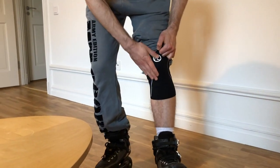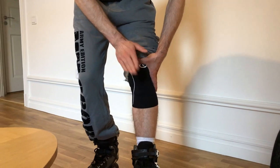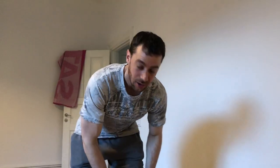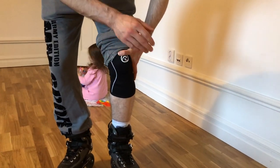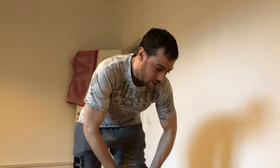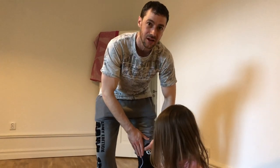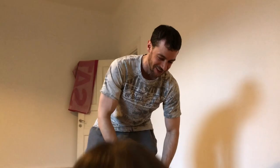For my knees I use rehab sleeves. They won't help against high impact but I think they help against scrapes — and getting a scrape on your knee is not fun. I couldn't skate for a week because every time I bent my knee it opened up the scrape again. These rehab sleeves also help stabilize your knee, which is good if you're jumping a lot, on a bad surface, or dealing with a minor injury.